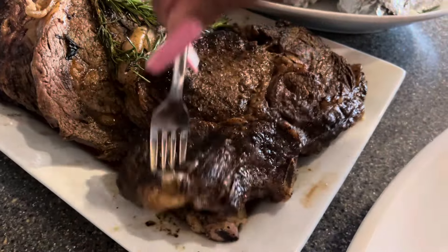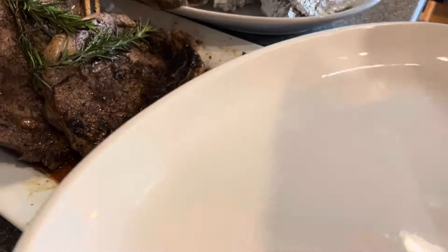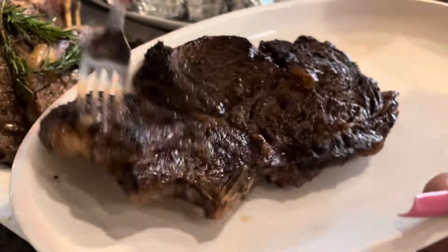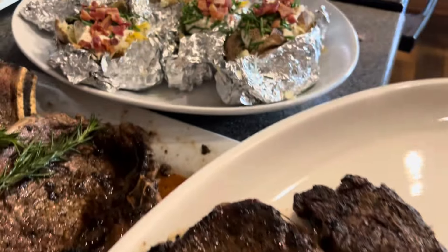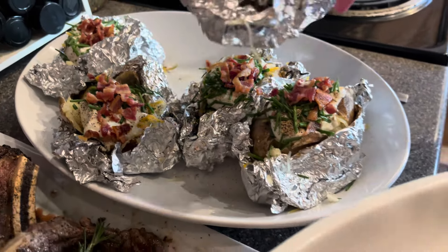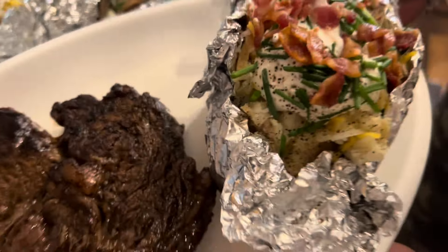I went ahead and started making the plates. We're doing some baked potatoes — they're loaded with sour cream, chives, Mexican cheddar, bacon, and salt and pepper.